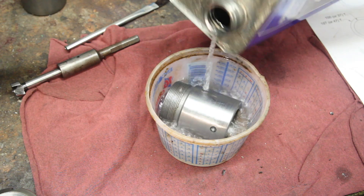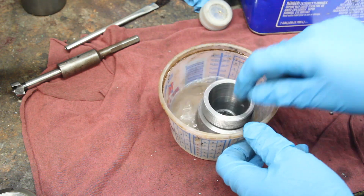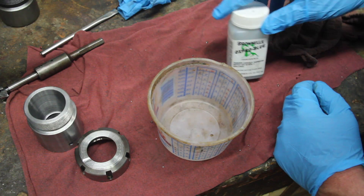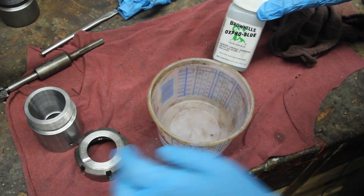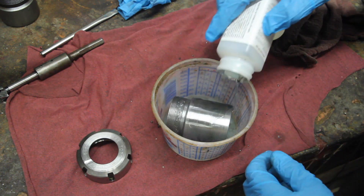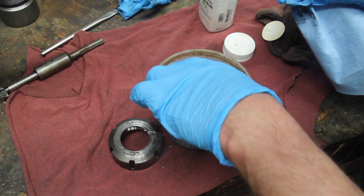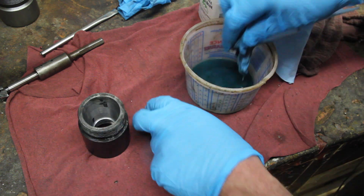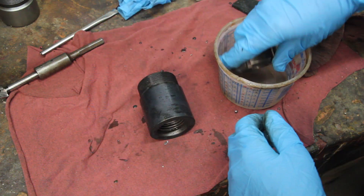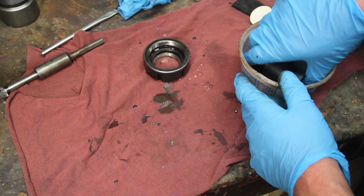A little degrease with some acetone, get these things nice and clean. Try to touch up the blue on this nut too. Every YouTube machinist has their favorite cold blue — mine seems to be Brownell's. That did basically nothing to that nut. Give a little rinse — that came out pretty well.